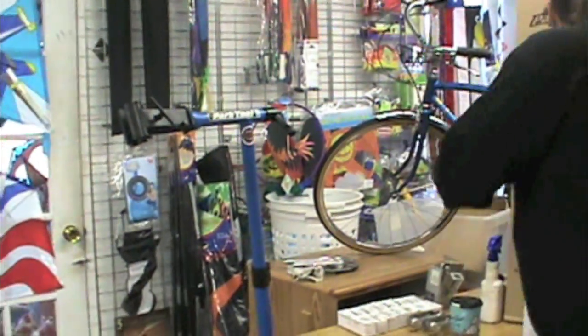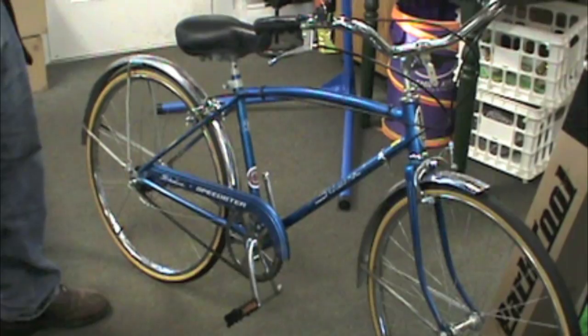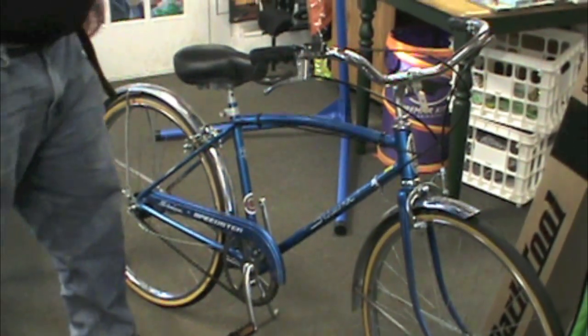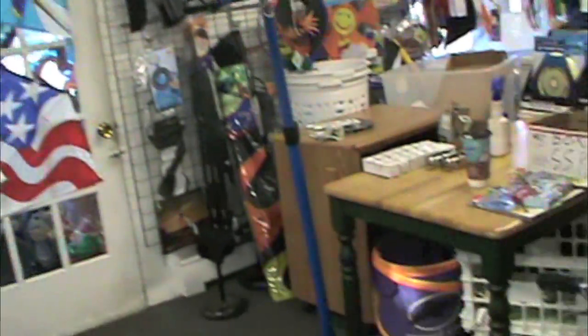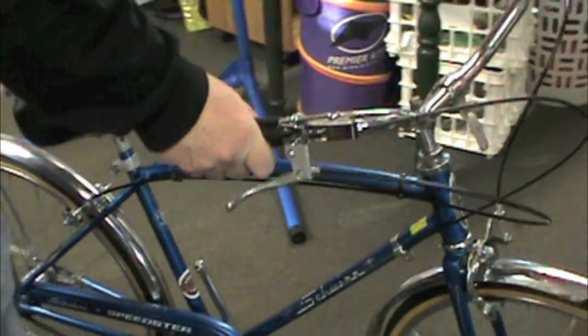We've got our PCS9 over here. Let me get this out of the way. She's been sitting up back here as a backdrop of our live show. We're going over gears — 3-speed gears and all of the things that go along with 3-speed gears. So let's stick her up here on the PCS9 and check her out.